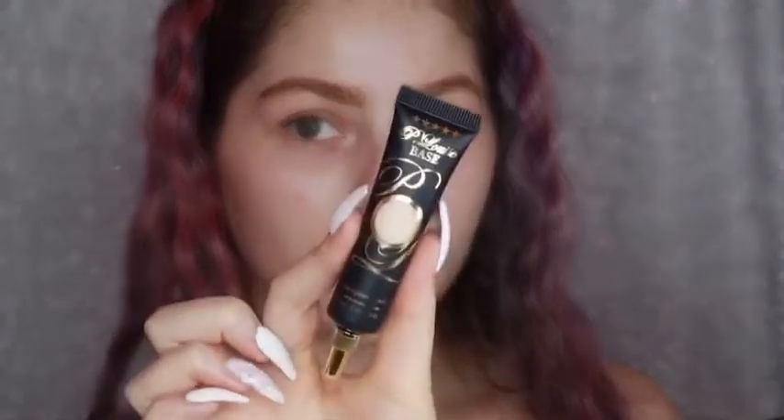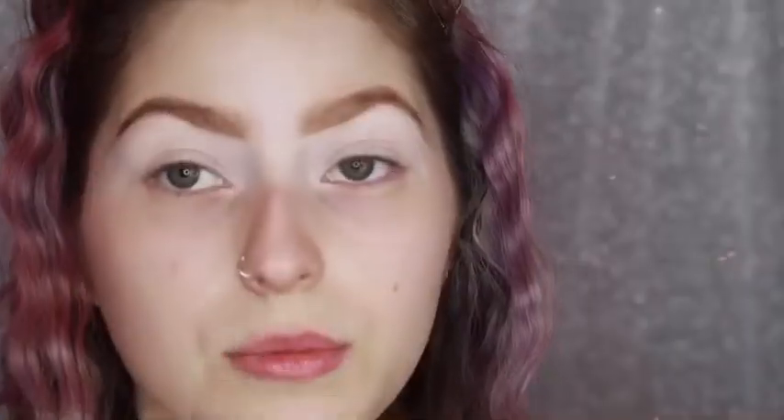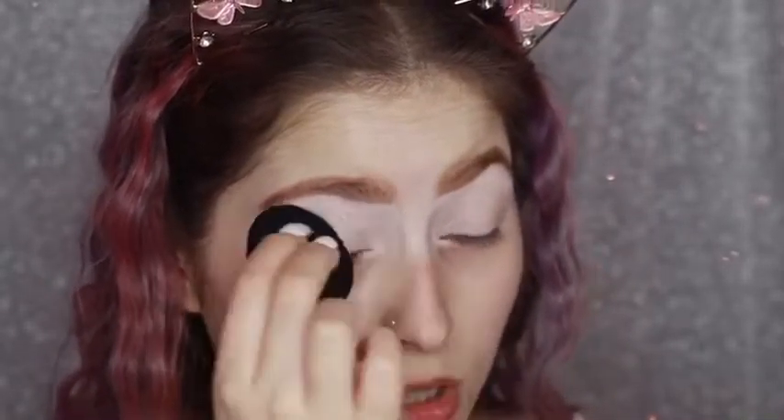Okay, so my brows are done but I'm just going to prep my eyelid using the P.Louise base in the shade 0.5. I'm going to do this off camera just to save some time, so I'll be right back. I'll just put you guys a little bit closer to me.